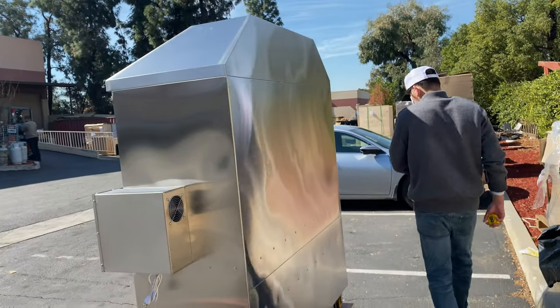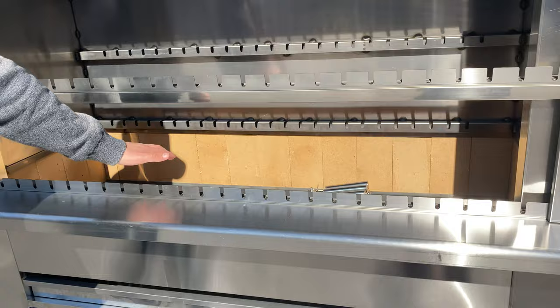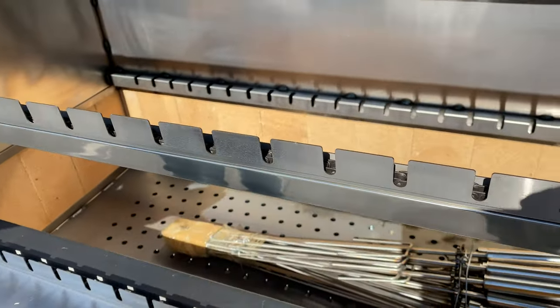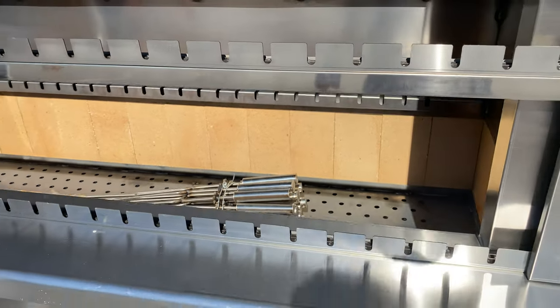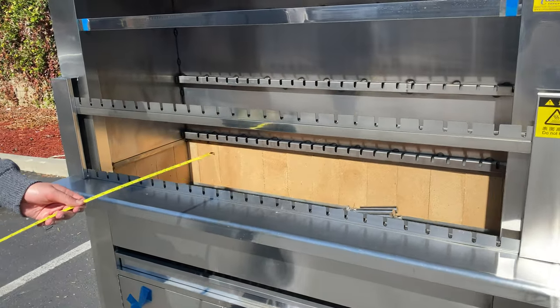Now I'm going to show you the inside and the front. You will be provided with skewers — they're going to be located on the inside, a total of 30, that you can hook up right here on the front. Also, if you notice on the inside, you have ceramic pieces that will be on the inside of the oven for the fire and the cooking.